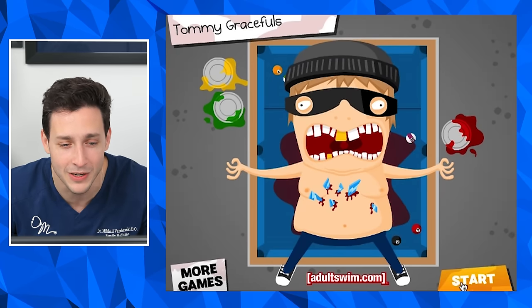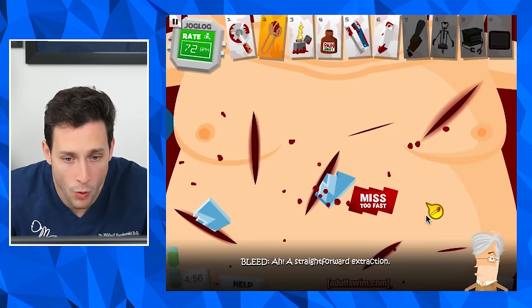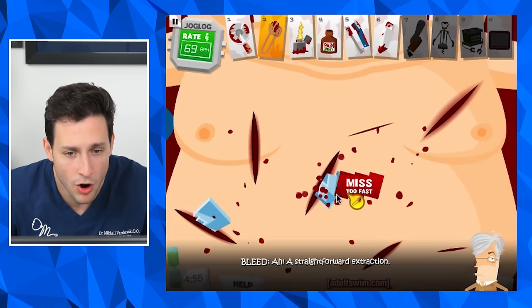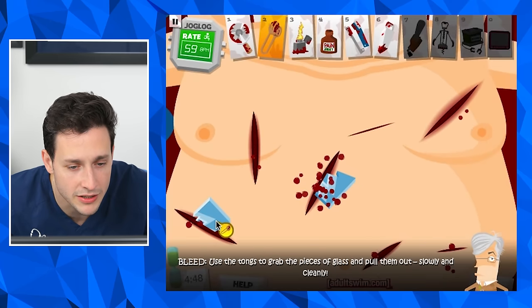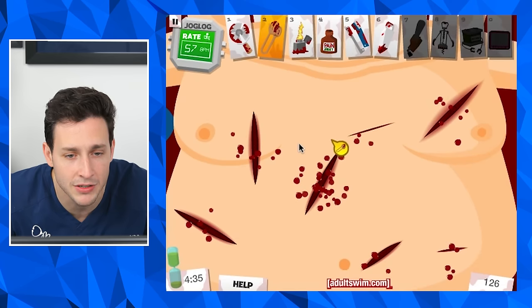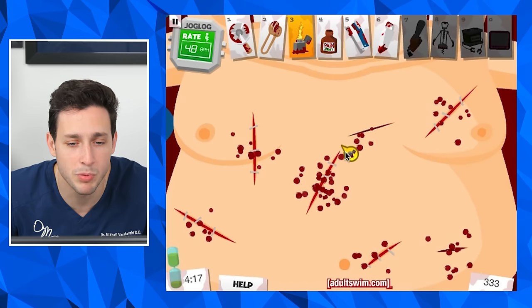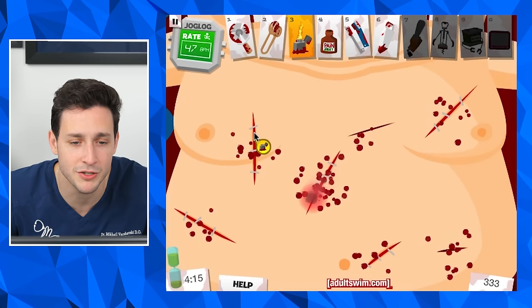Glass extraction — ooh, this looks painful. We gotta get the tongs to get the glass out. Use the tongs to grab the pieces slowly and cleanly. I told you guys that you shouldn't ever take glass out of your body because you can truly hurt yourself by hurting your arteries. Oh no, wrong area — now we gotta burn him. By the way, this is not how we do it.